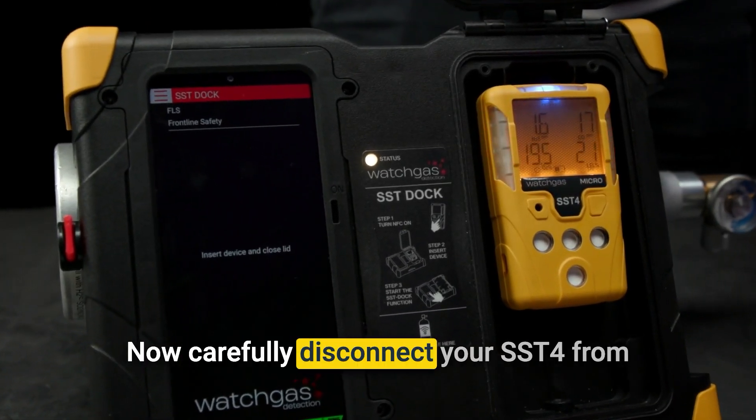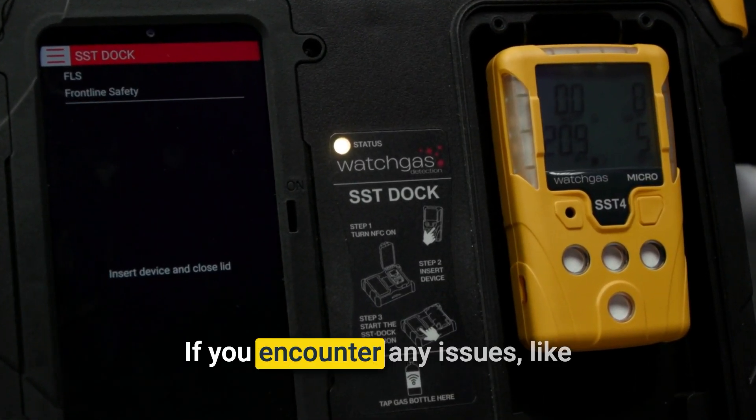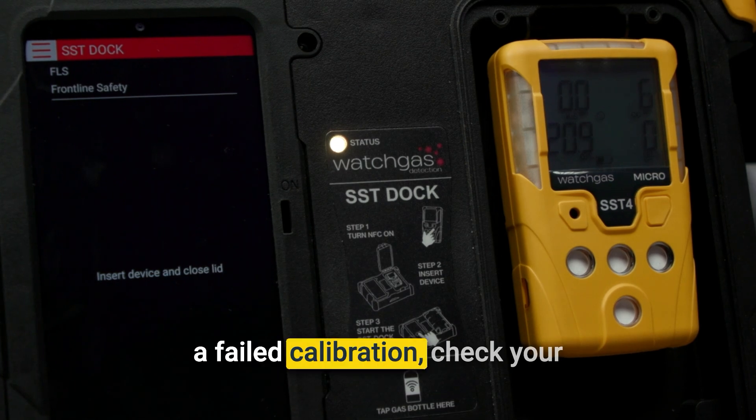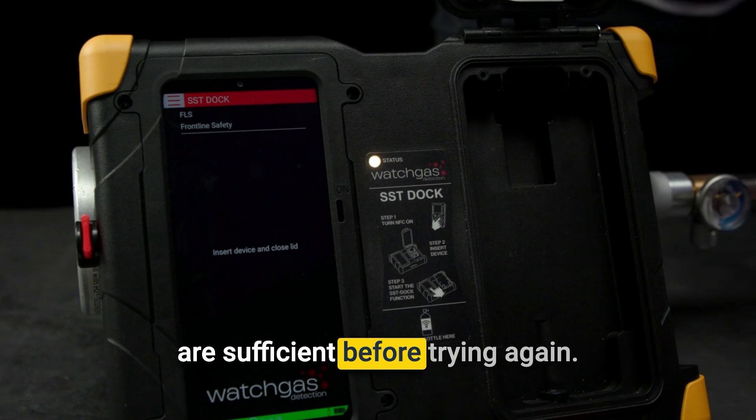Now carefully disconnect your SST-4 from the DOC and turn off the gas cylinder. If you encounter any issues, like a failed calibration, check your connections and ensure your gas levels are sufficient before trying again.